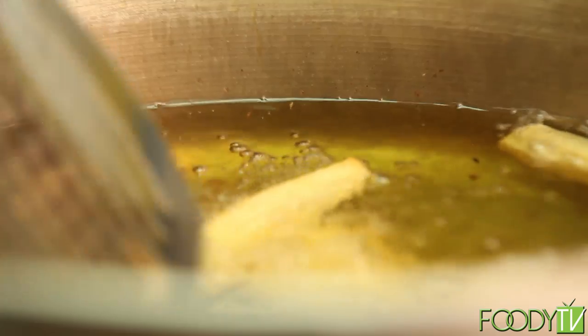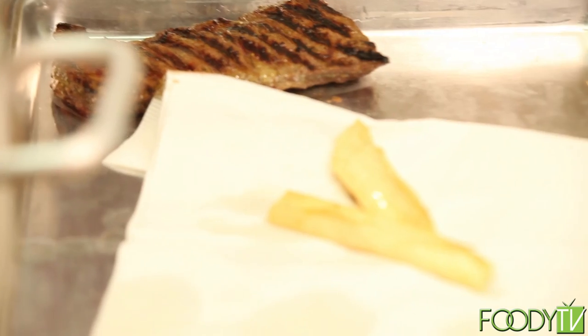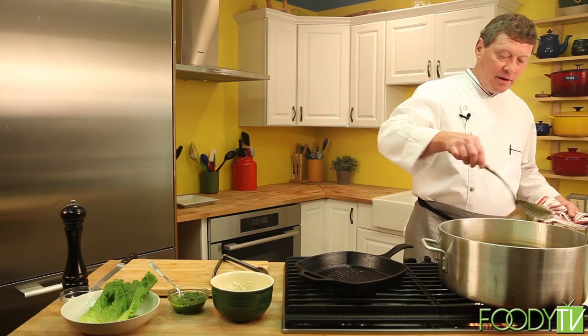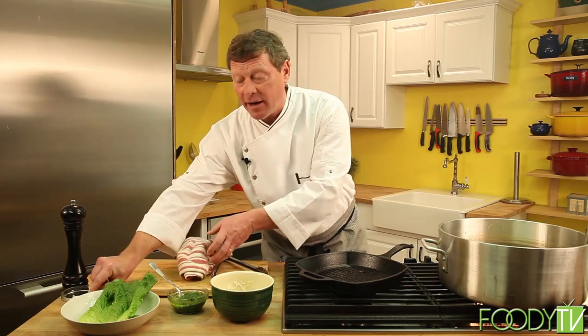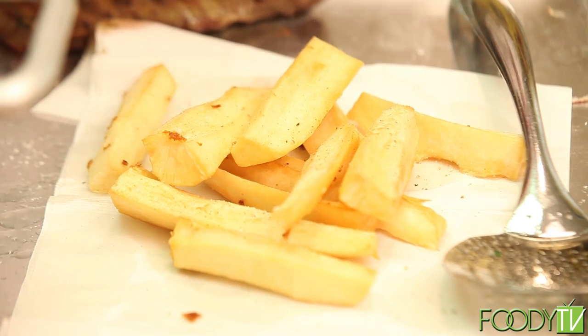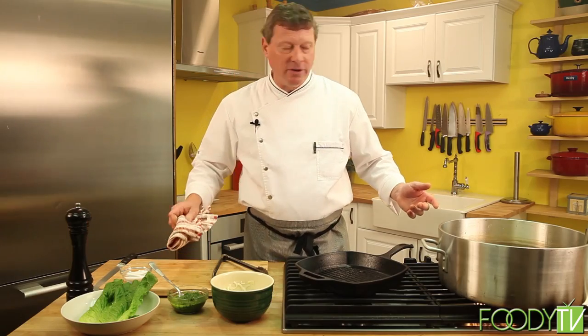Let's go over to our yucca fries — they look just about ready. We can pull those out now. Nice and golden brown, crispy. You've got 350-degree oil here, so be very careful — you don't want to splash that on yourself. As soon as they come out of the oil, it's important to get some seasoning on them right away so it'll stick. Let's hit them with a little salt and a little fresh cracked pepper right away. Use a little paper towel underneath to dab up that excess oil — we don't want that oil to make it to the plate.